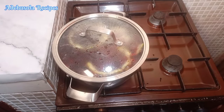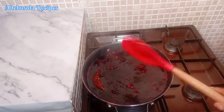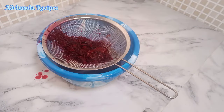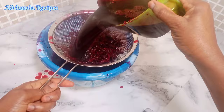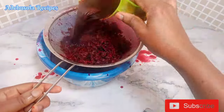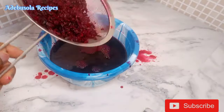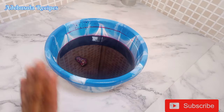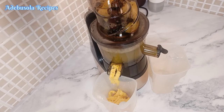My zobo has been boiling for 20 to 30 minutes. The next step is to take it off the heat, then sieve out the zobo leaves from the water, separating the water from the leaf. Once done sieving, I leave my zobo to cool down completely. I don't add anything unless the zobo is properly cooled, so allow it to cool down completely before the next step.